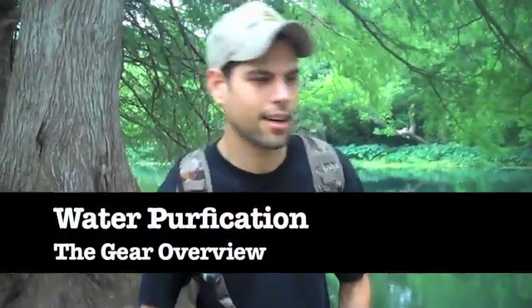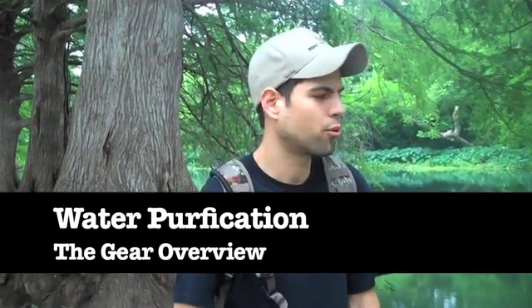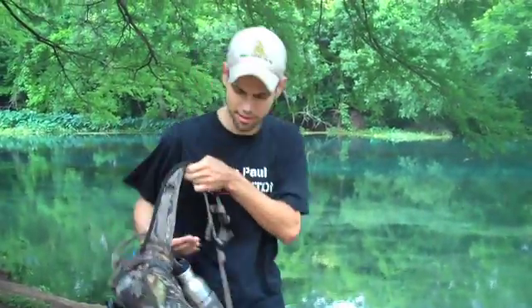Hi, guys. Some of the gear I'm going to be showing you today is really simple gear you can get online. Most of it's for outdoors events. I live in a town — we're right on a river, so it's really handy for that. However, it would work just fine for in your house or your apartment too. It's all going to be the same gear, it's all doing the same thing.